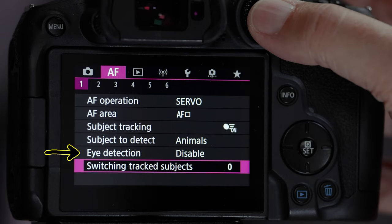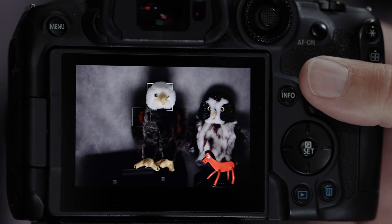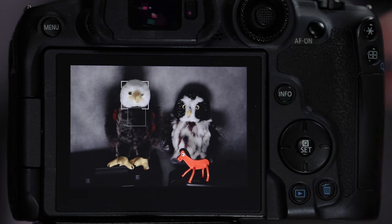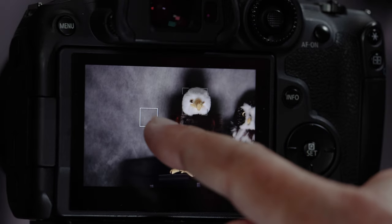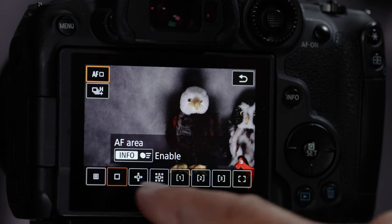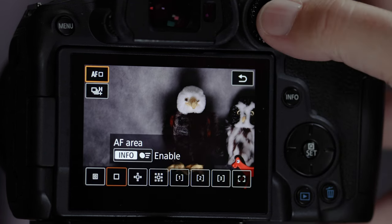There's also eye detection — you can turn that on and it will really zoom in on the bird and focus right on the eye. With eye detection off it grabs the face; with eye detection on, it grabs the eagle's eye. The fourth component is the autofocus areas, also known as autofocus methods, boxes, or points. There are eight of them and you can toggle between whichever one you want.